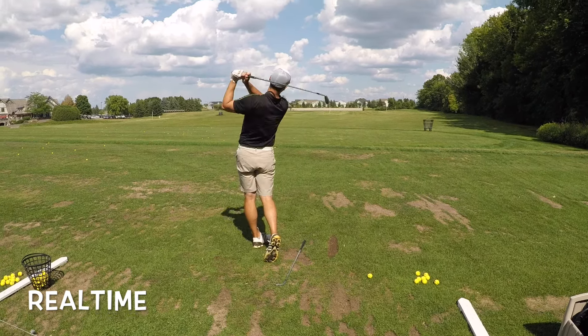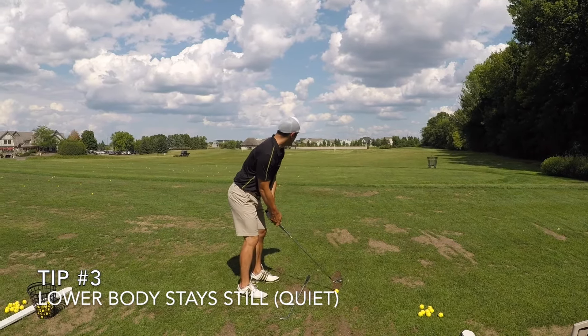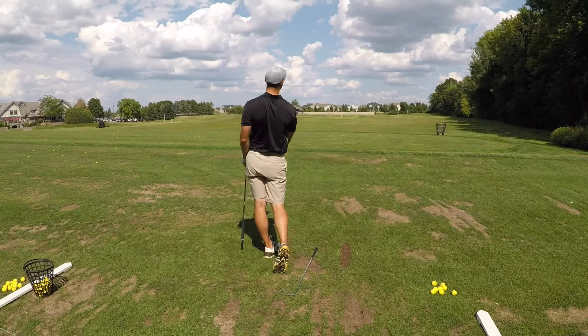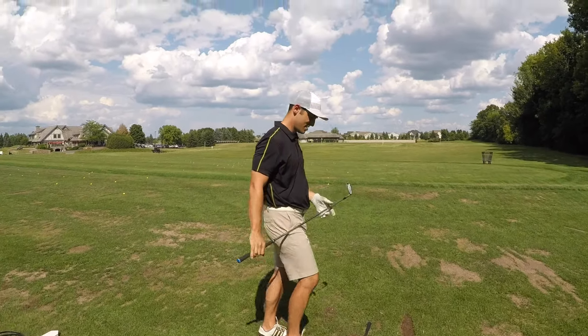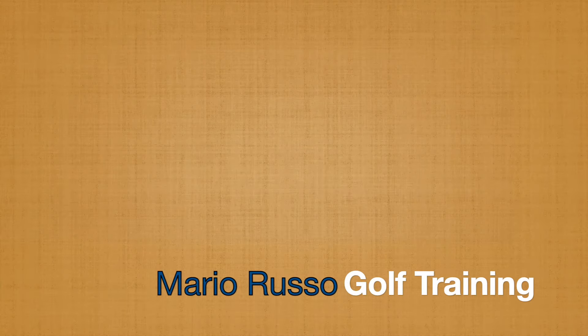Tip number three: keep your lower body quiet throughout the swing. I've mentioned this philosophy in my other videos a lot and it especially applies to your longer irons. If you watch my hips in this video you'll notice that there really isn't a whole lot of movement throughout the swing, and that's because I don't want my body to get in the way of my hands and arms when they come down through impact. Getting your body too much involved in the swing can throw off the plane of your arms.